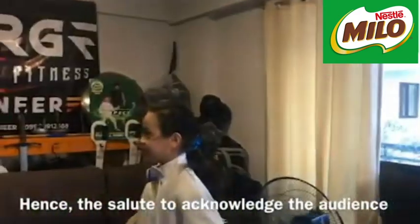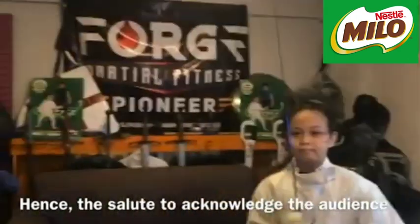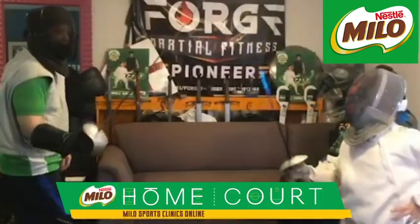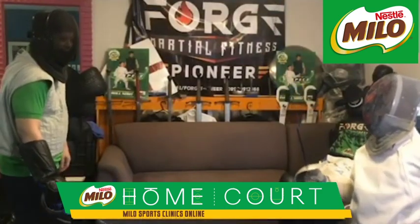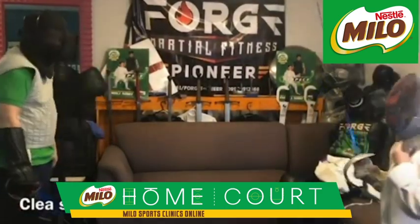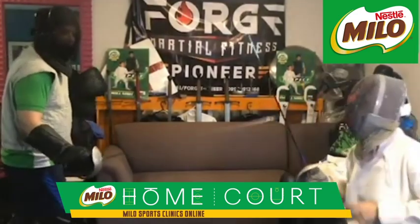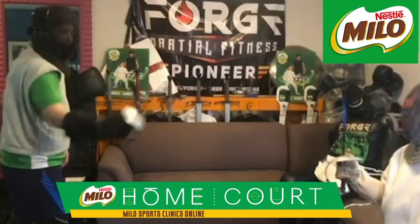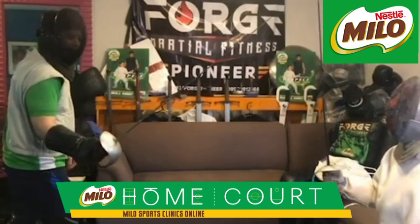Clea, salute. Let's put on the mask. On guard. Allez! Hit! Good. Ready. Come back. On guard. Allez!